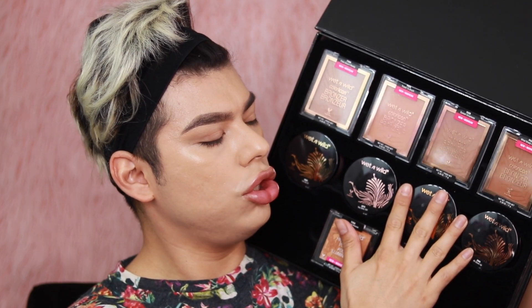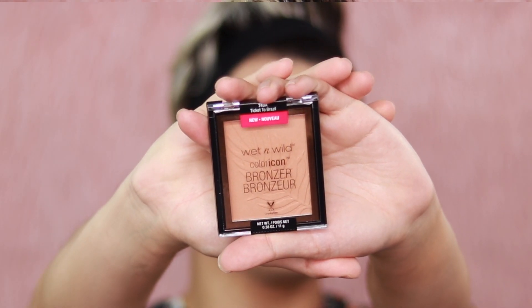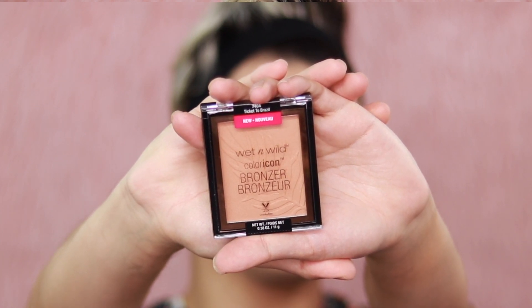The next thing they sent me was four bronzers, four loose highlights, and two of their most popular highlights. They revamped their bronzers — they come in four fabulous shades for beautiful beach babe bronze all year long. The number one bronzing shade is 'Tickets to Brazil,' featuring pearl pigments for a lit-from-within gleam. This new gel-infused cream-to-powder hybrid formula leaves skin looking luminous with a natural sun-kissed glow, retailing for $4.99 on wetandwild.com.